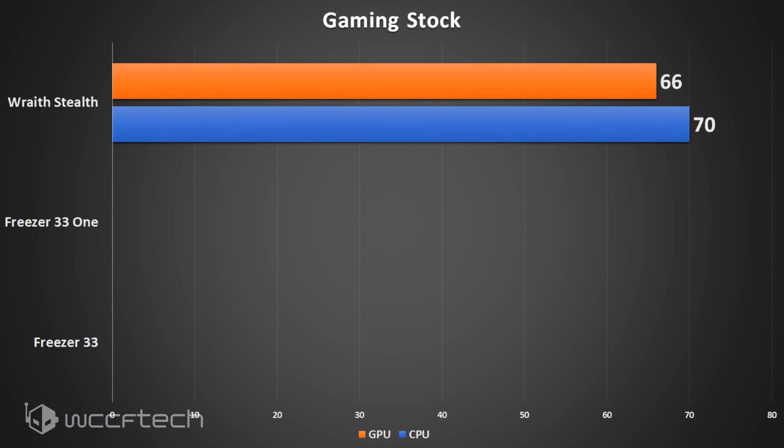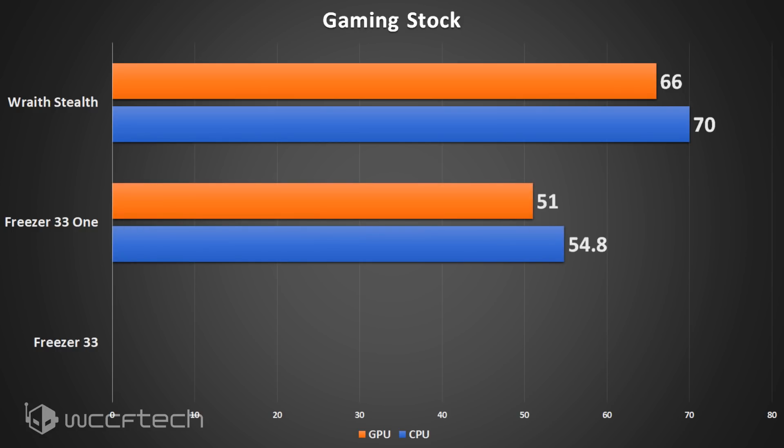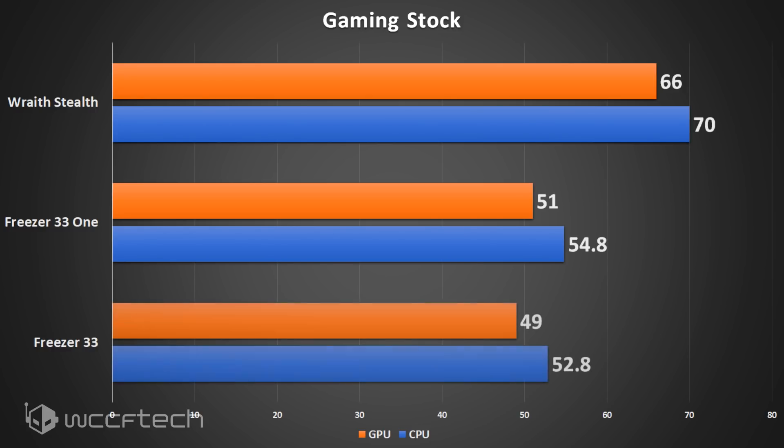In a more traditional workload — Sleeping Dogs at 1080p medium settings using the built-in benchmark — the Wraith Stealth saw the CPU peak at 70°C and the GPU at 66°C, significantly cooler than the AIDA64 run. Adding the Freezer 33-1 dropped those further to 54.8°C CPU and 51°C GPU. The dual-fan Freezer 33 was once again a pleasant surprise, dropping to 52.8°C on the CPU and 49°C on the GPU — sub-50 degrees on the GPU, which is actually quite impressive.